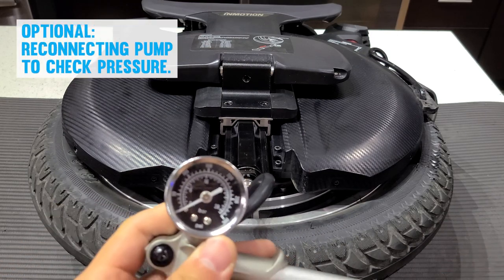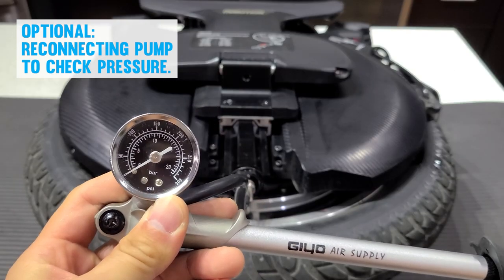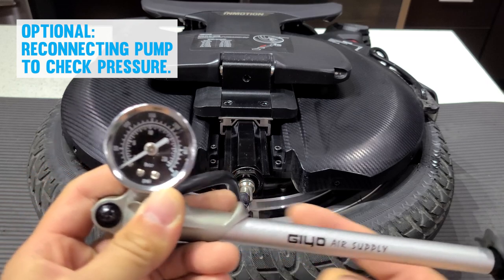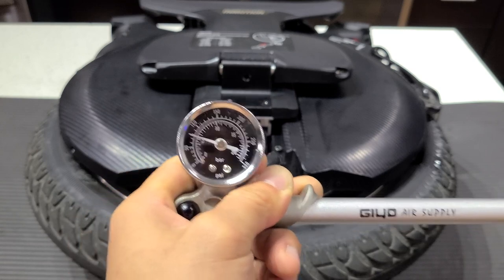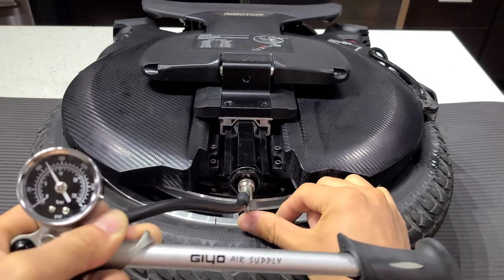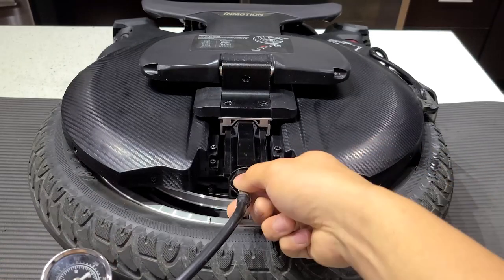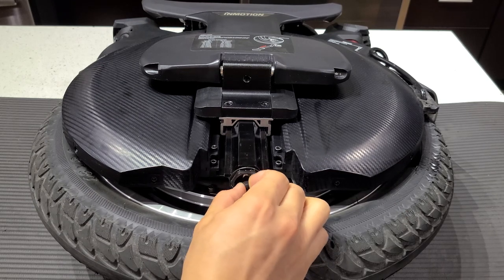Some people say that when you connect it again you lose air, but that's not true. What's actually happening is when you connect it, it loses some pressure because it needs to pressurize this tube. So if I don't want to lose air and I want to check the pressure, I'm gonna pre-pressurize the tube. It's around 120, and if I flip the switch — I didn't lose any pressure. Now I'm gonna undo it and repeat this process for the other side.